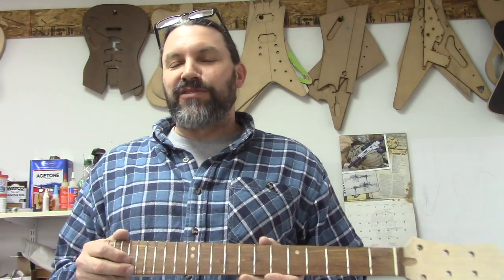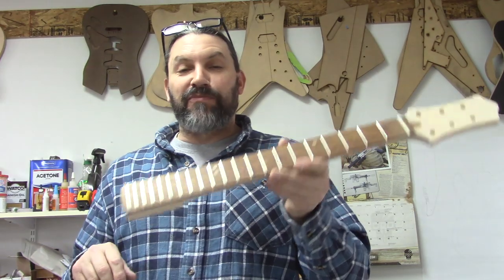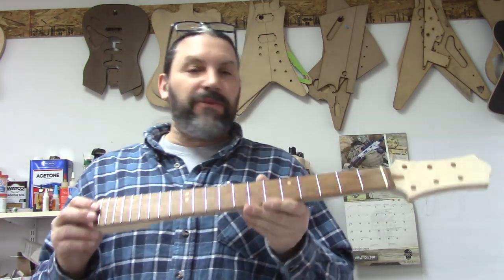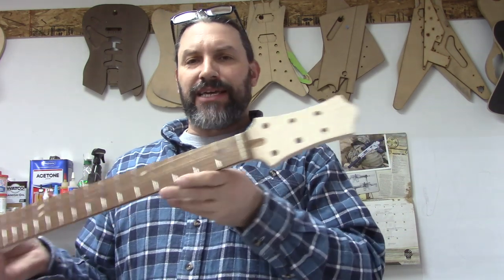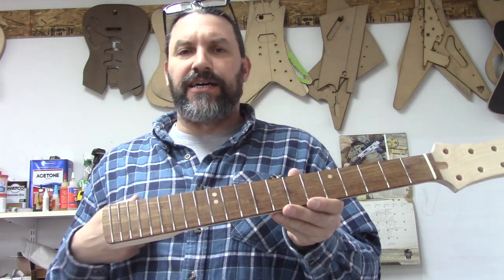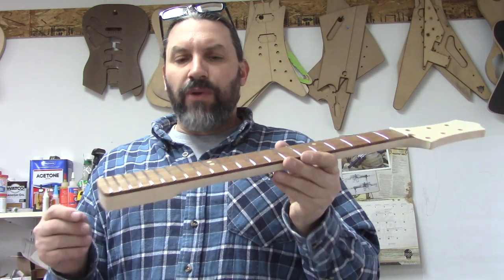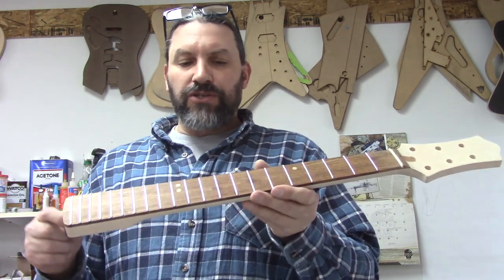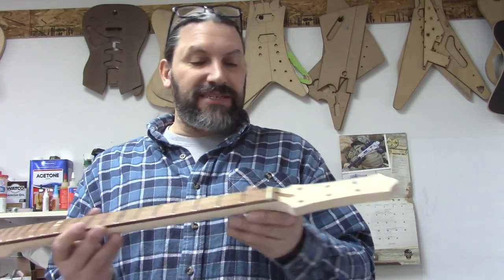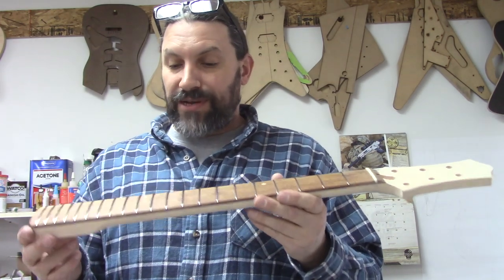Hey everybody, this is Matt and we're at Texas Toast Guitars. Thanks for watching another episode of 'What to Expect When You Get Your Replacement Neck in the Mail.' We've been working on Devin's neck — not a replacement so much as a neck for a guitar he is building.